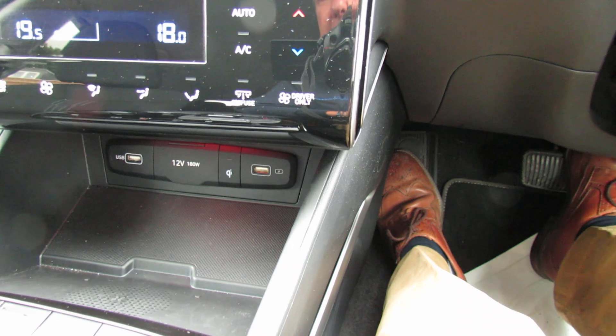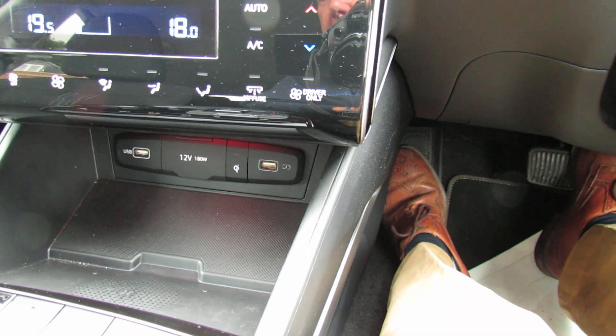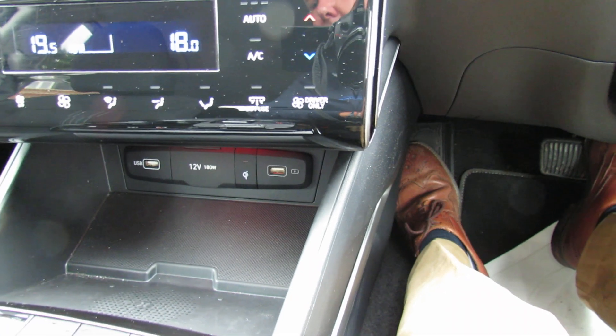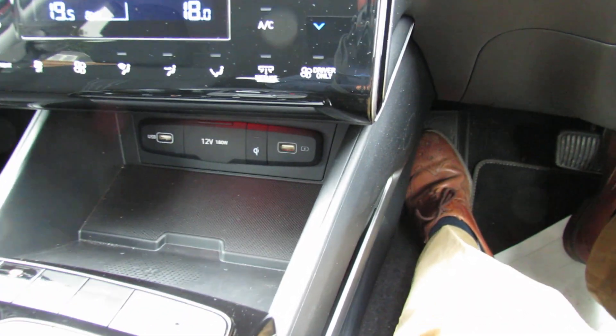Going underneath that, we've got your power points and you can also charge your phone wirelessly down there.